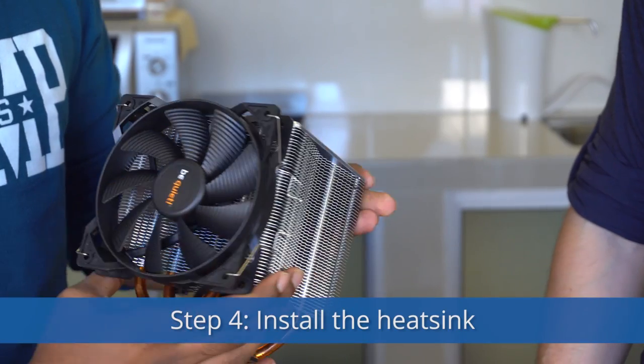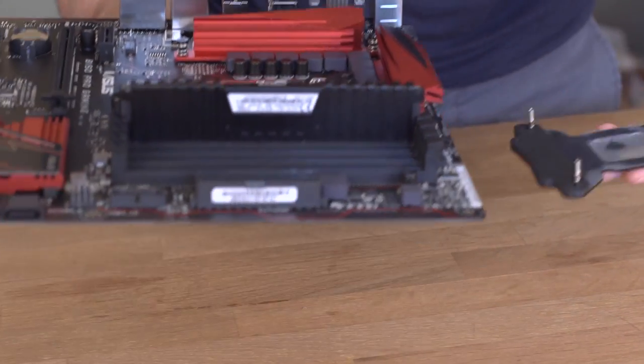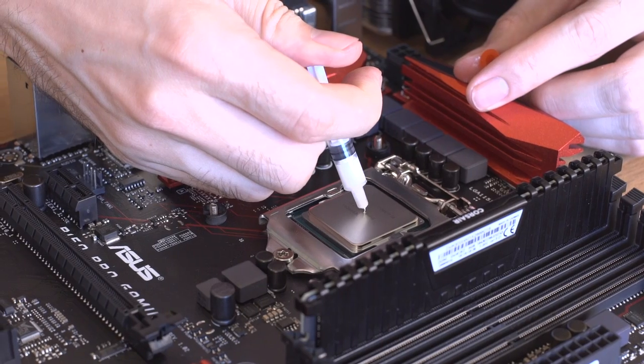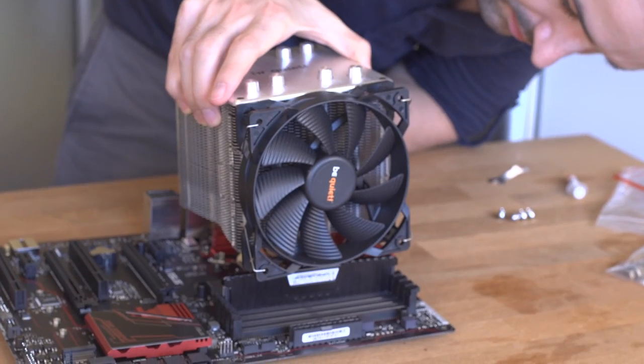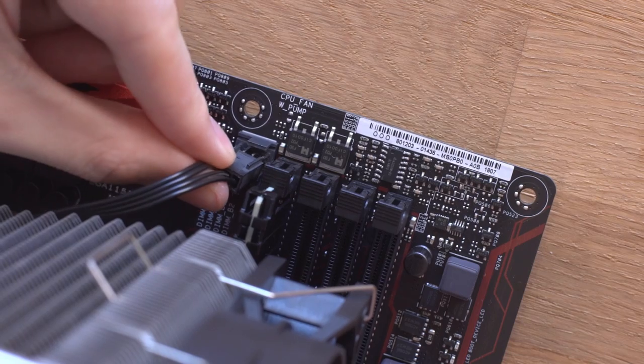Step 4: Install the heat sink. Read the instructions. Lose your will to live. Put together all the complicated parts of the heat sink. Put a drop of thermal paste on the CPU. Place the heat sink on top of the CPU, fasten it, and plug it in.